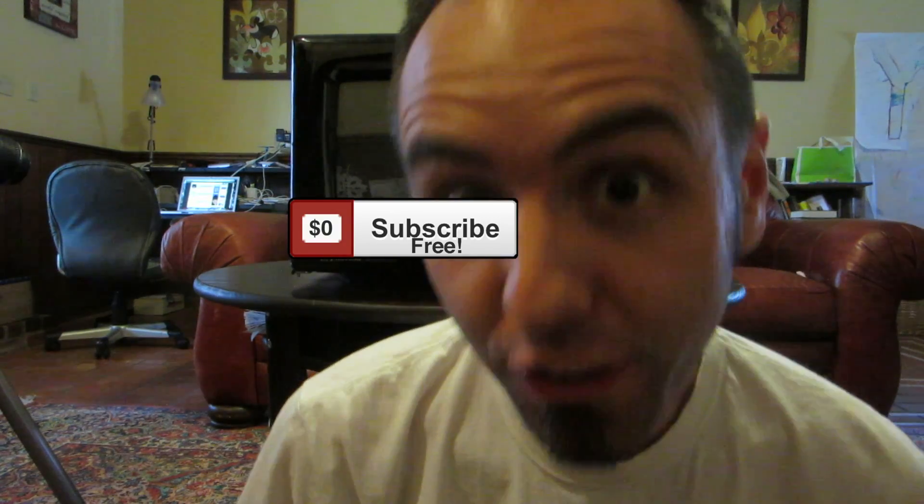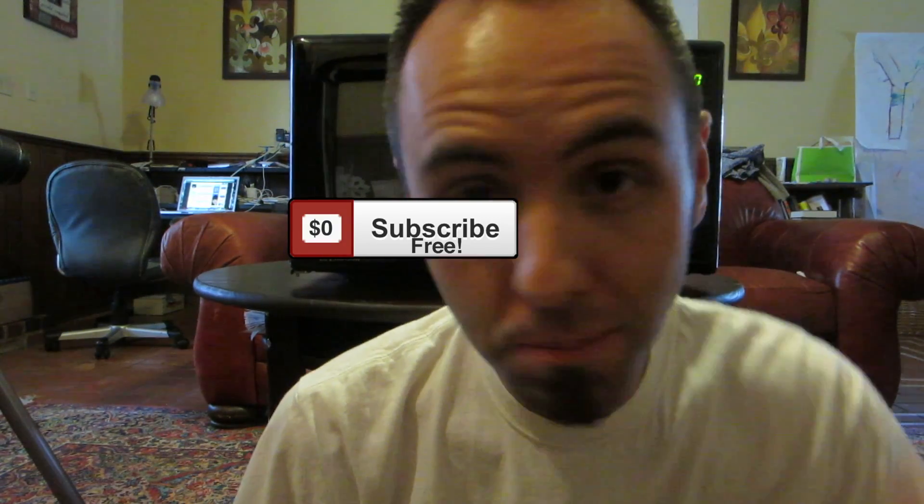Have you guys ever tried to put a CD in your microwave before? Let me know down in the comments below. If you guys want more videos from us, make sure to click that subscribe button — we definitely appreciate it. And please, that thumbs up really does help. I'd really appreciate it if you guys clicked that.